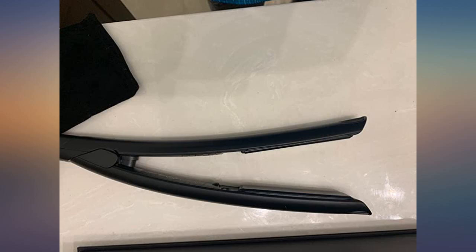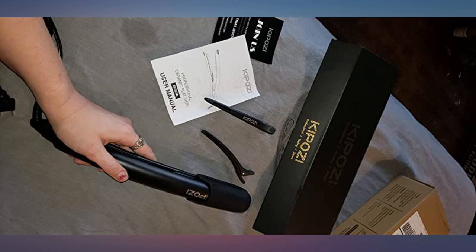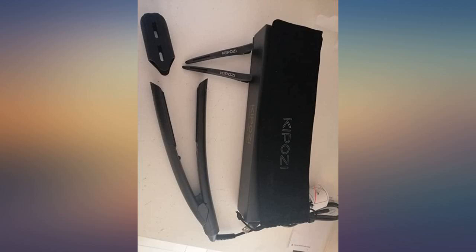Comes with a nice box and carrying bag. I like this upgraded flat iron and accessories. The bag, clips, and silicone tip cover are very nice to have.